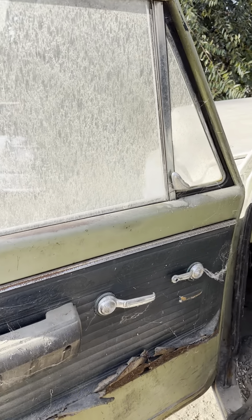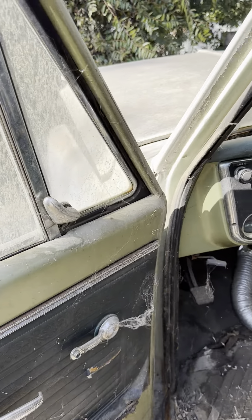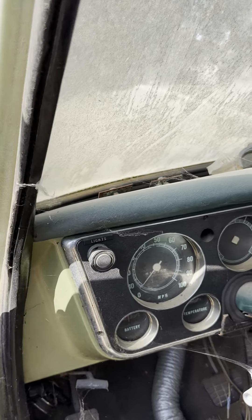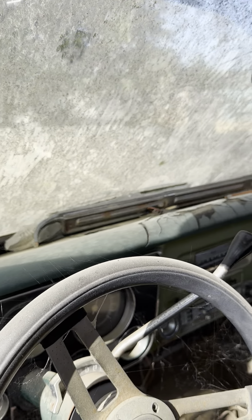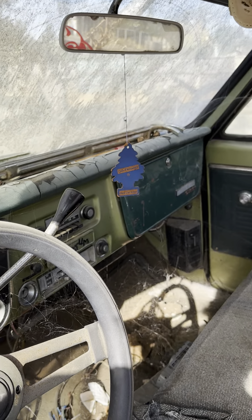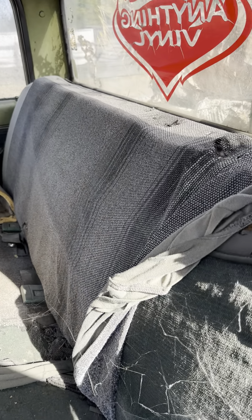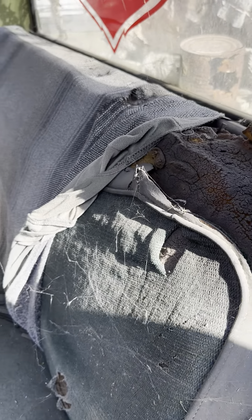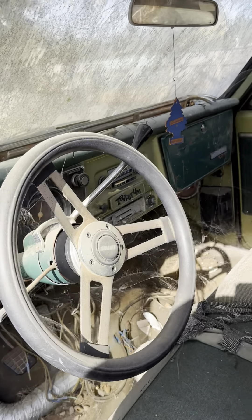Let's look at the inside of this thing. Those chrome rail steps right there — they were brand new and just got weathered from sitting out. I'm gonna get in here and take a look around.